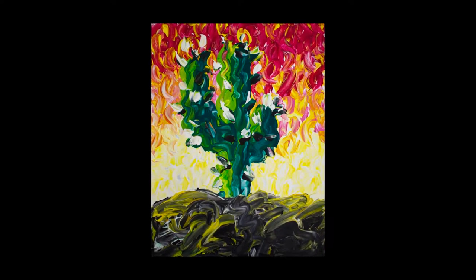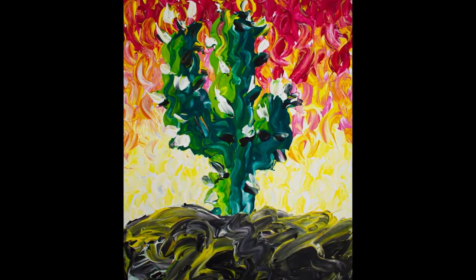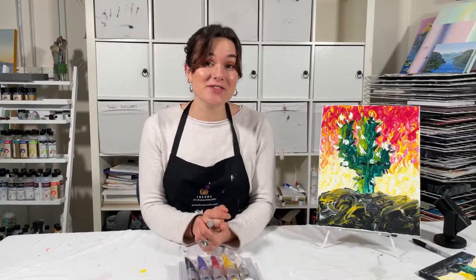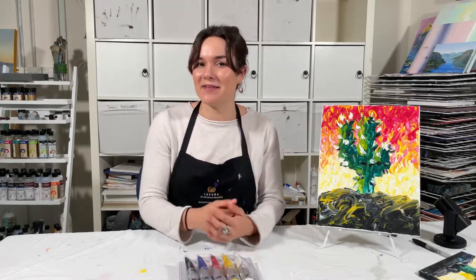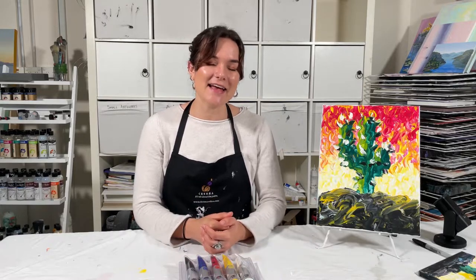Set your painting aside to dry. Wash your hands with soap and water and enjoy your gorgeous artwork. I hope you've enjoyed this tutorial on how to get your hands dirty making a finger painting cactus. So with that said and done, get out there and get creative.